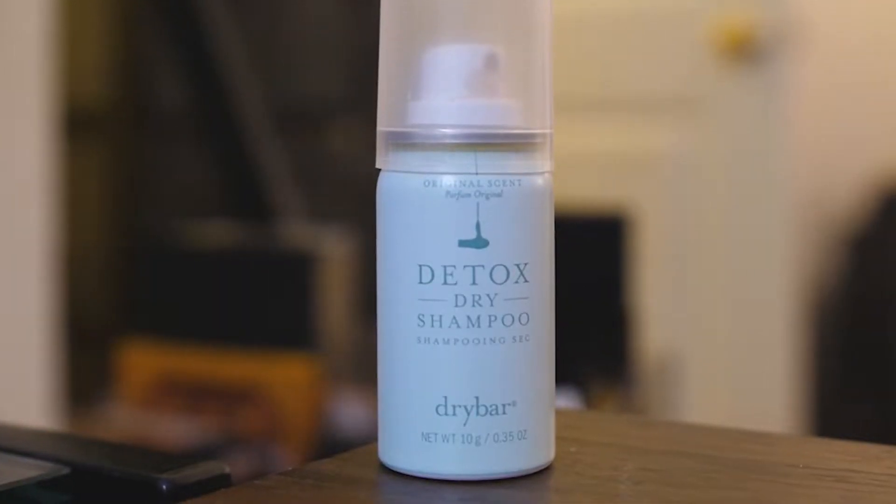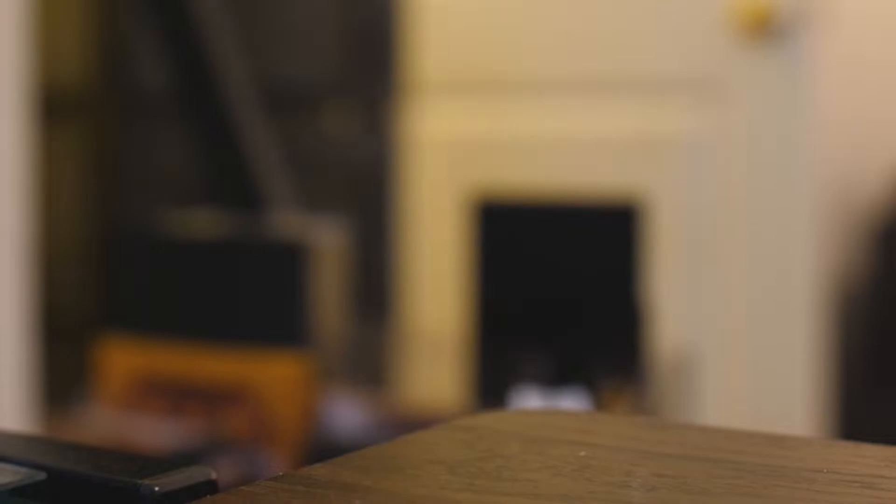We have an empty — this is the Detox Dry Shampoo from Dry Bar in the original scent. This is like a super tiny can and it only lasted me one use. I did not like it. I got a lot of white cast in my hair and even though I shook it consistently, I couldn't get that white cast out — it just looked like I had a lot of gray hair. I don't like the scent either; it was very overpowering and gave me a migraine. My hair just looked dry after.